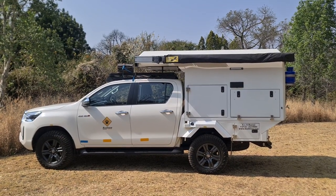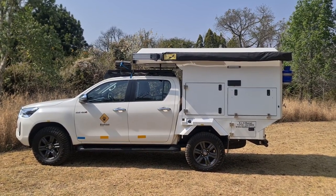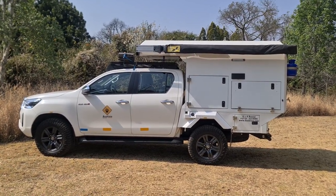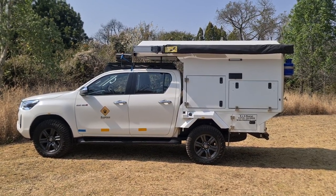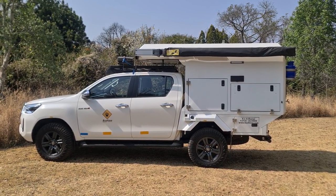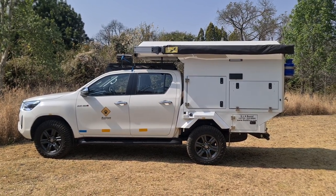Here we have the Heelcam Toyota Hilux Bush Camper, the other Bush Camper model in the fleet, so a more complete camper. This vehicle suits up to four people, although we recommend two adults and two kids rather than four adults. The second bed is on the small side and it would become a little cramped with four adults, so it's more of a family vehicle, but also an excellent vehicle just for two people.